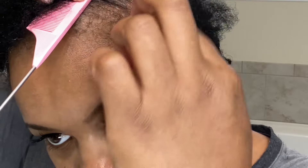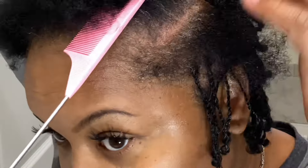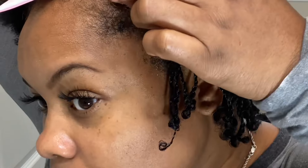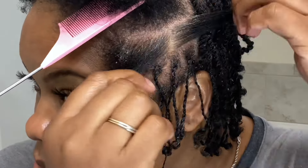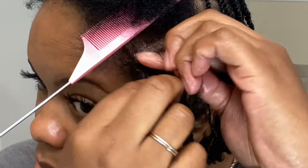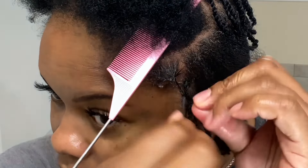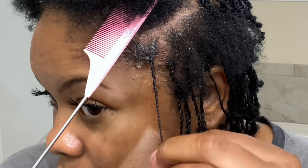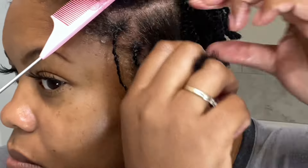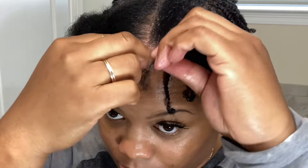I am just continuing to two-strand twist the hair. What products do you like using whenever you're doing the two-strand twist? Leave a comment down below and let me know. Also, do you like the box parting or do you just like the free-form parting of the hair where there's really not a part or anything? I'm just putting a little Shine and Jam and completing the process.